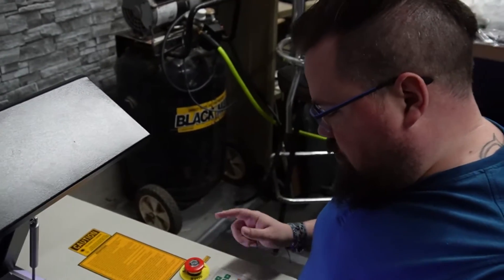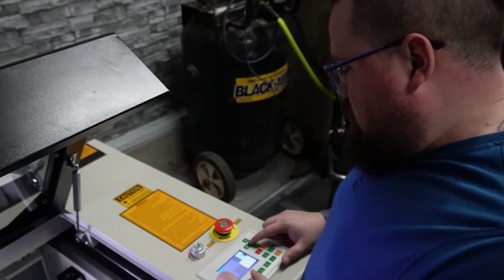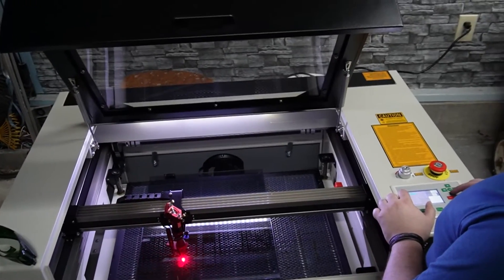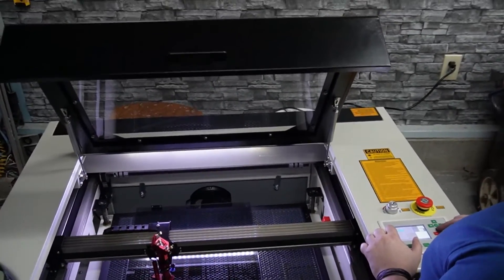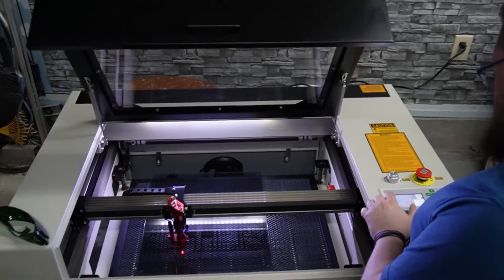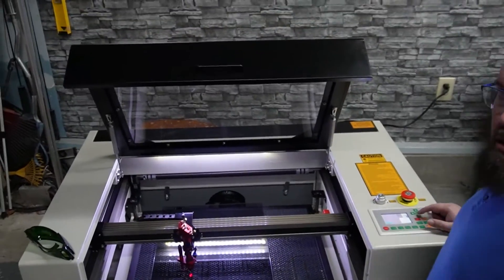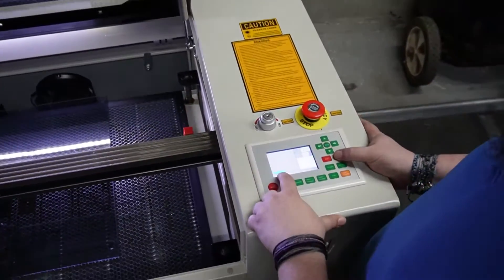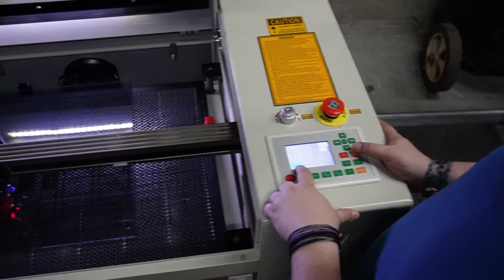All right, going to do the auto-focus. We scroll down to the last setting, which is auto-focus — not auto-home — and we hit enter.